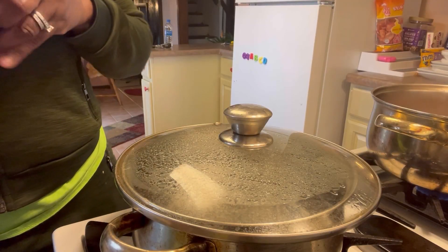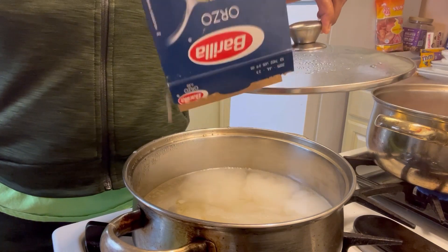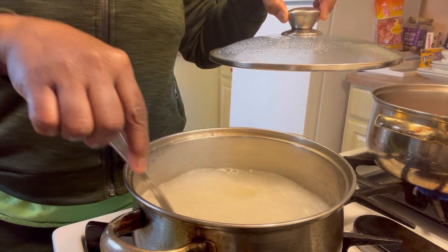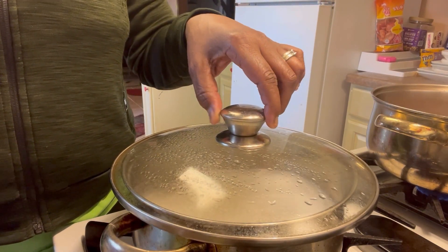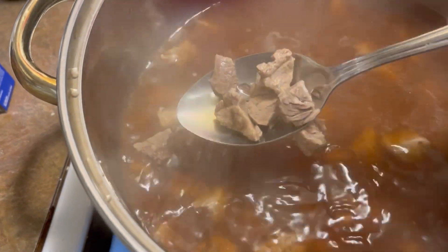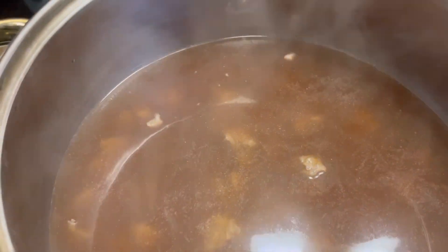I got some water boiling and I'm adding the orzo pasta to another pot — this is going into my beef stew. I'm not adding potatoes this time; normally I do potatoes and mixed vegetables. This time it's orzo pasta, peas and carrots, and onions. I didn't have any celery — I normally add celery but I didn't have any, so it is what it is. Just checking on my meat.